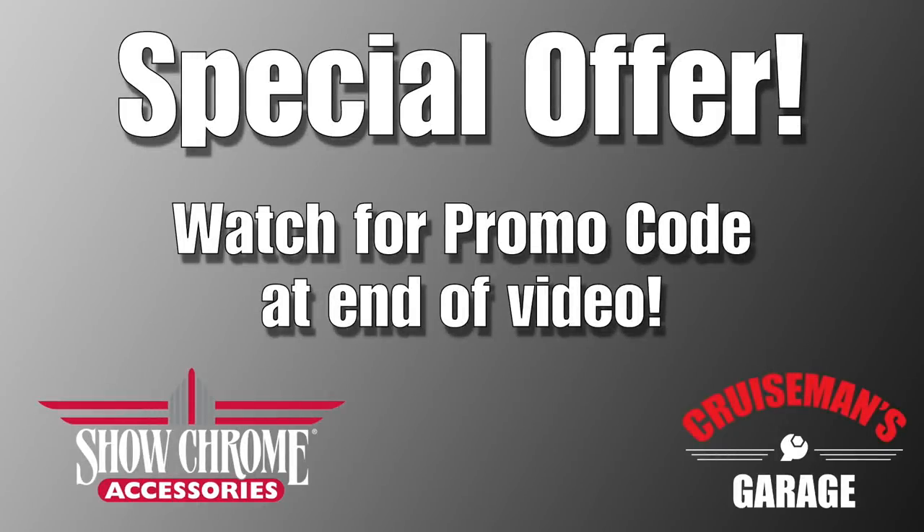At the end of this video, we're going to reveal a special promo code that you can use to save money on the ShowChrome Accessories Isolation Fuse Block.